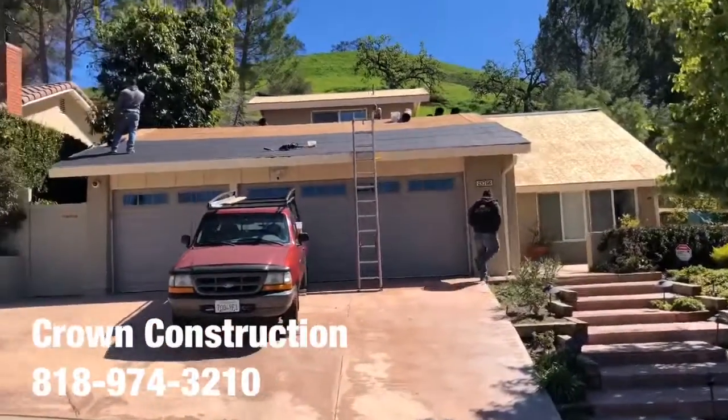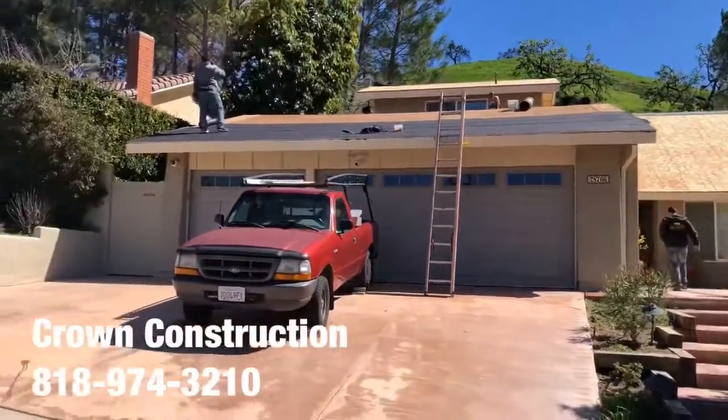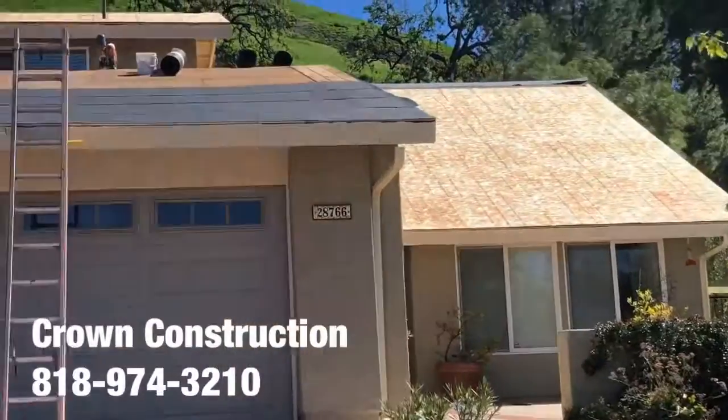Just continuing with the roofing job — this is what it looks like. We just passed inspection, everything's looking good. Just starting with the black paper, and this is what it looks like so far — a little bit of a close-up.